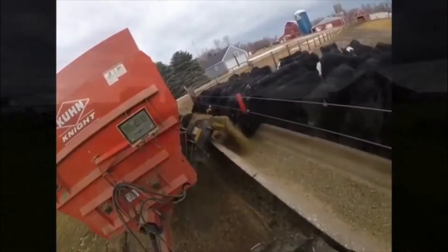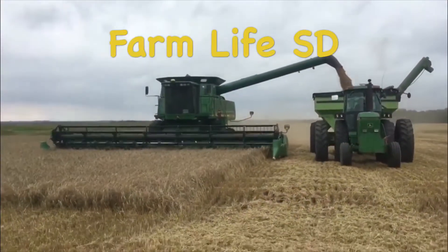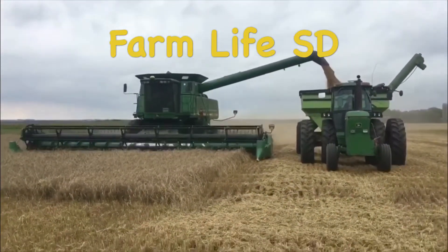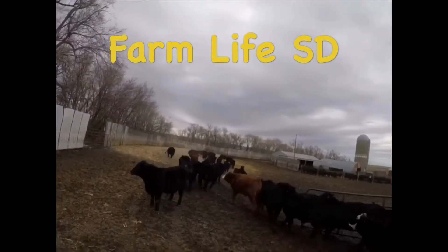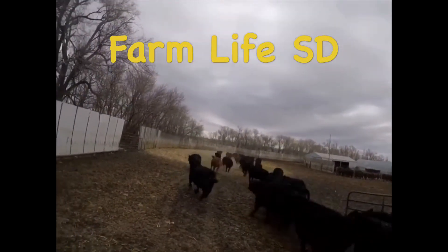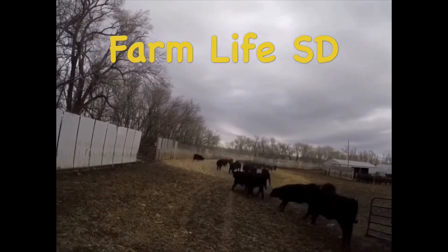Well, life on the farm is kind of laid back, ain't much an old country boy like me can't hack. It's early to rise, early in a sack, thank God I'm a country boy. Well, a simple kind of life never did me no harm, raising me a family and working on the farm. Days are all filled with an easy country charm, thank God I'm a country boy.